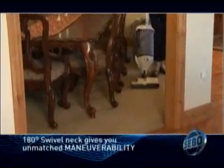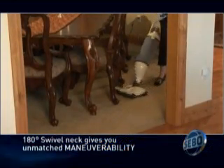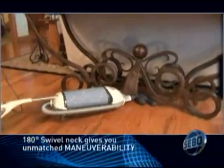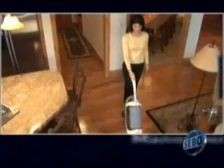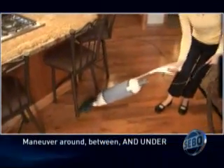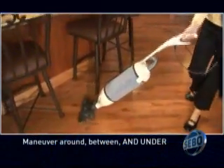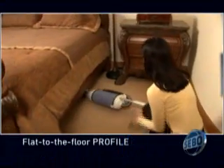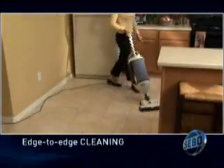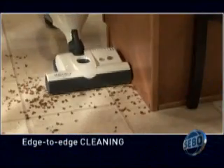The swivel neck of the power head and specialty heads moves from right to left, vertical to horizontal, and everywhere in between. The Felix fits around, between, and under furniture. Rotate the housing out of the way to vacuum around furniture legs. Lower the vacuum flat to the floor to fit under beds. With edge-to-edge cleaning ability, the Felix cleans fast and efficiently.